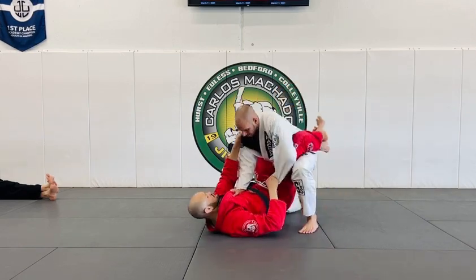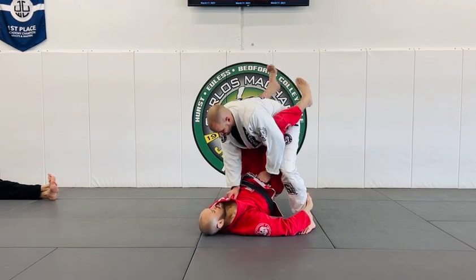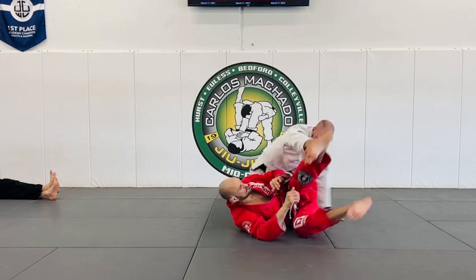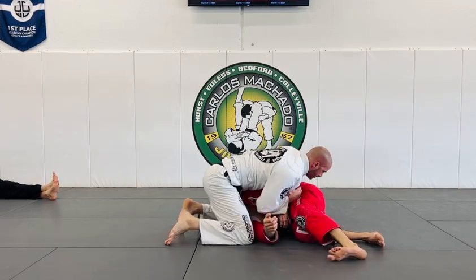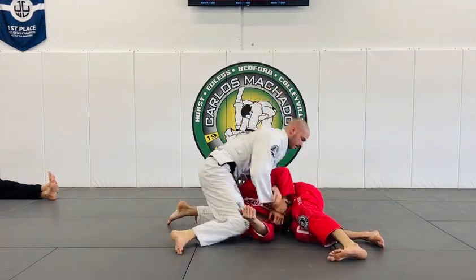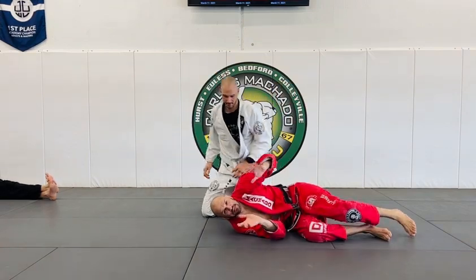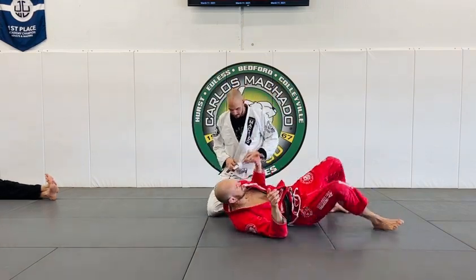One thousand, two thousand, three thousand, four thousand, five thousand, six thousand, seven thousand — very nice. You can finish from here. Excellent — so that's the next type of counter to that back sweep.